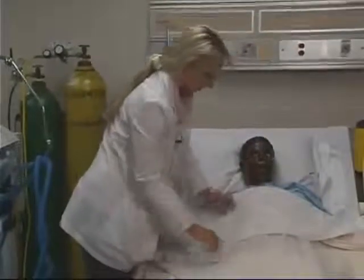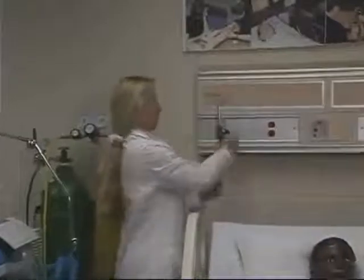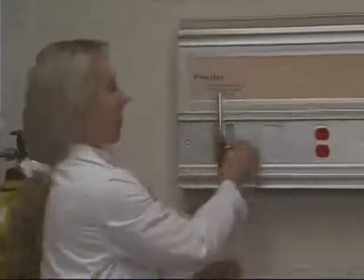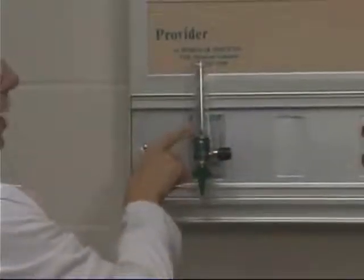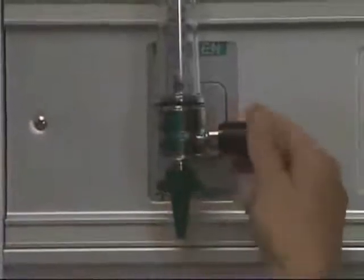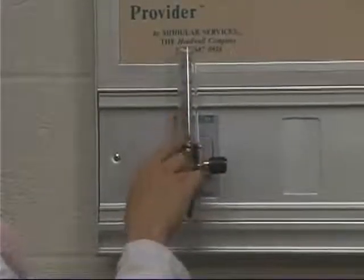Once it's on the patient, this end gets attached to the source of oxygen which will be on the wall. This knob will turn the oxygen on or off. If you turn this to the right, there is a black ball in here and this will rise. If you can see the numbers, it goes from 1 up to 15 on this flow meter. As you turn this, you can adjust where this ball rises and you need to set this according to the order as far as how much oxygen you're going to deliver to the patient.